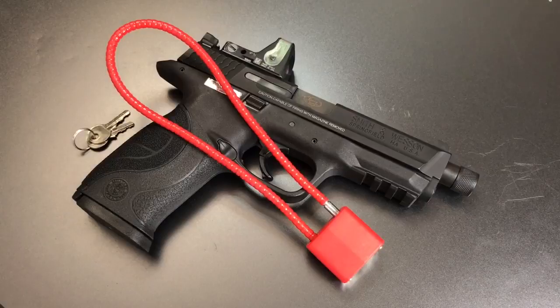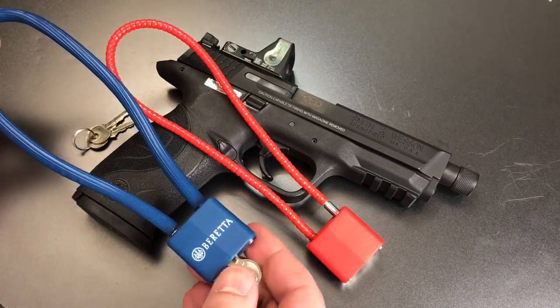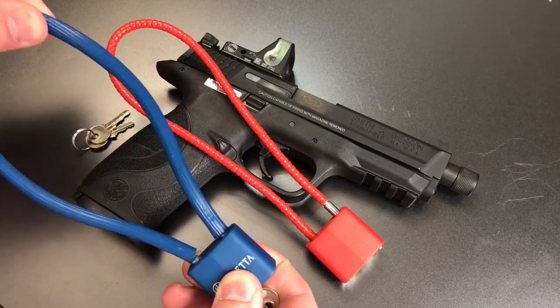If you have a sharp memory, that company and model number may be familiar because it is the same company that makes the lock that Beretta distributes. It just has a different color plastic outer housing and a different guard on that flexible shackle.